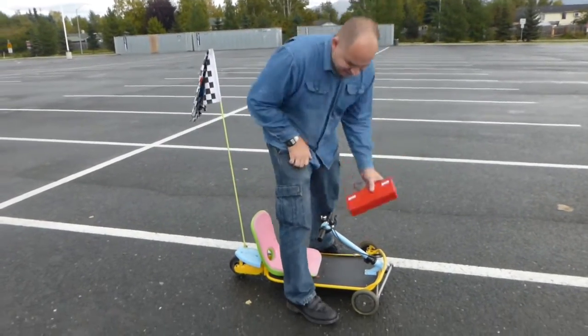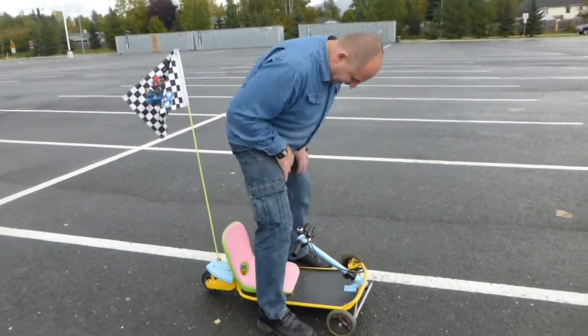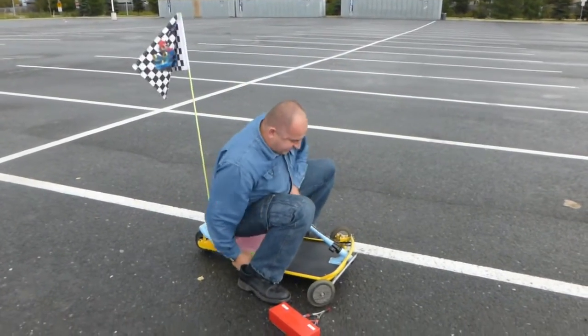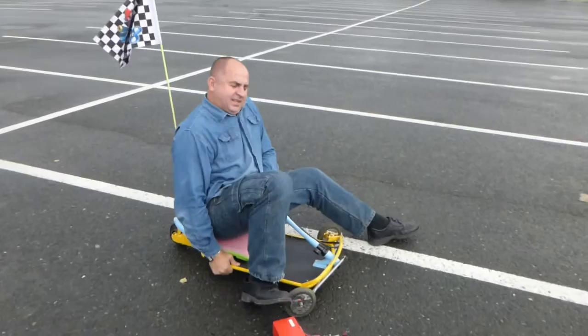Let me get in and see how comfortable I am. On that thing, you have to hold the steering wheel one way — yeah, this way. Action!